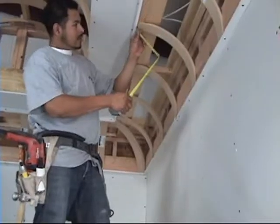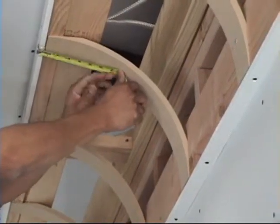You are now ready to hang drywall. The cove ceiling we are drywalling today has a 2x4 reveal on the top and bottom for a more dramatic look. After the reveal has been drywalled, step one is to measure the curved length of the cove.